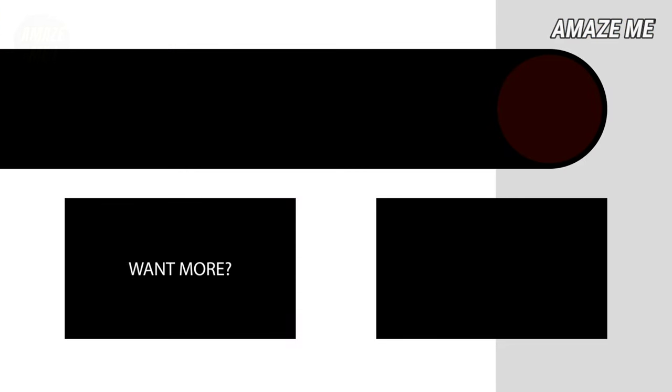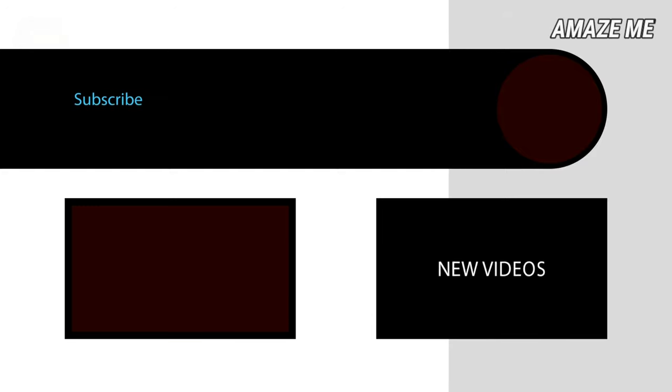So friends, which of these facts amazed you? Please mention in the comment box. Please hit the like button and also subscribe to our channel for more interesting videos like this.